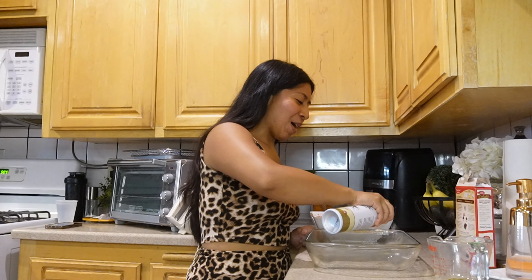I always get red velvet for my birthday too. I know red velvet is apparently like dyed chocolate, but the cream cheese frosting and everything — it's so good. Comment down below if you love red velvet! Now I'm gonna put this to the side and do the other box because I'm trying to make it like the picture where it has layers.